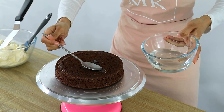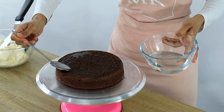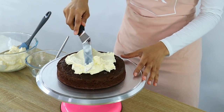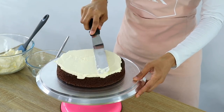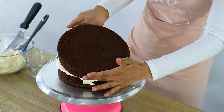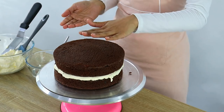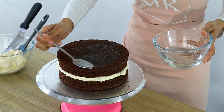I'm just putting some simple syrup on my cake layer. Then I flip the top layer over so that the bottom of that cake becomes the top of my layer cake, giving me a really nice flat top, and then I'm putting simple syrup on my top layer.